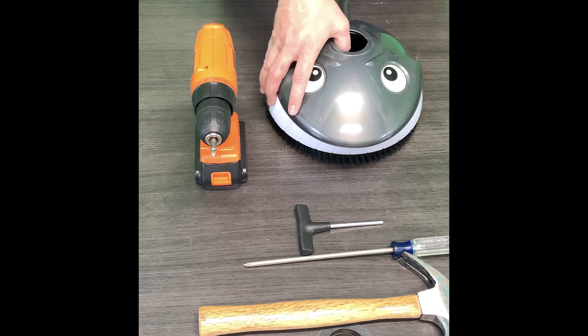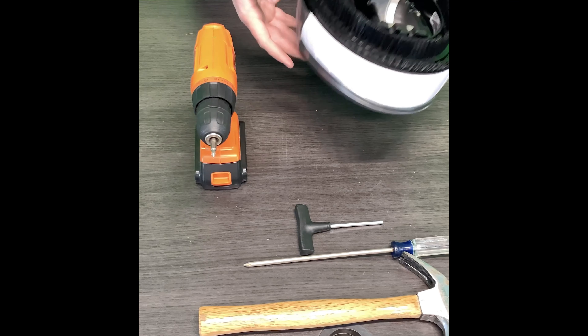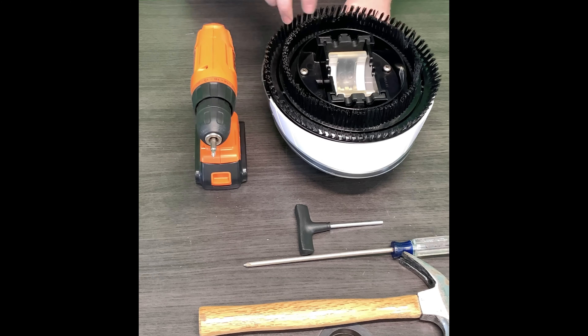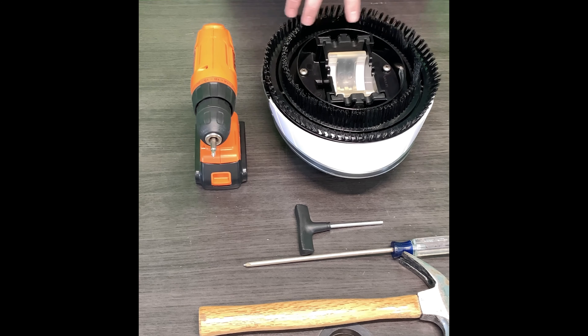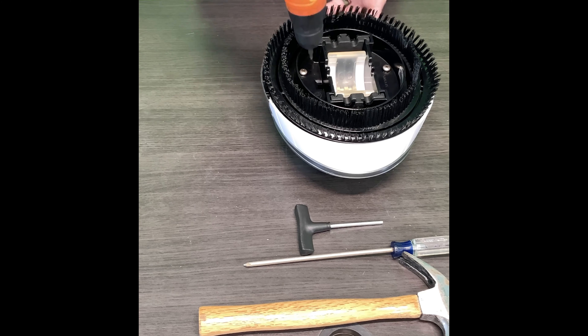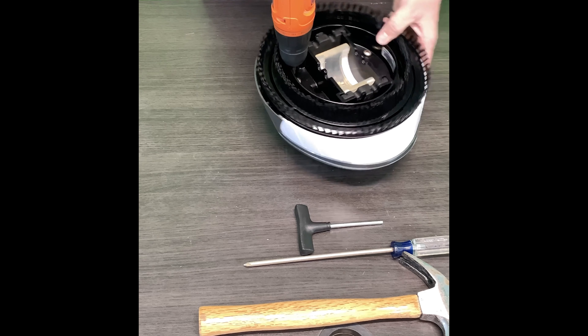First thing you want to do is take the cleaner and flip it over. Right here on the bottom you'll actually see it has two screws. Those are the only two screws that this cleaner actually has. So we're going to start by removing those.